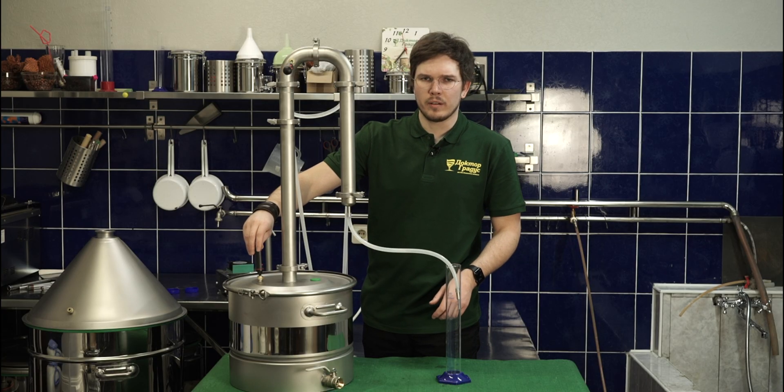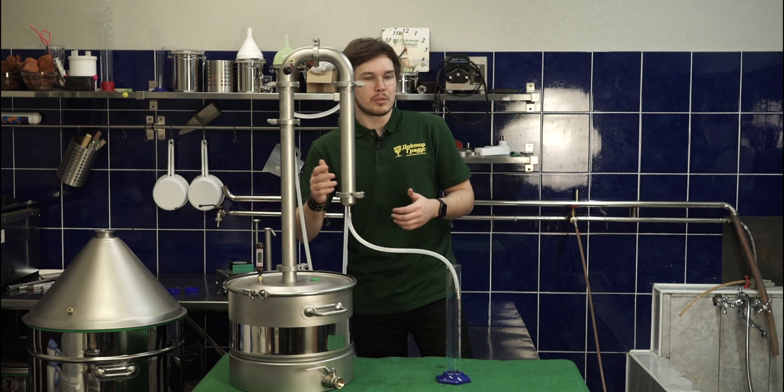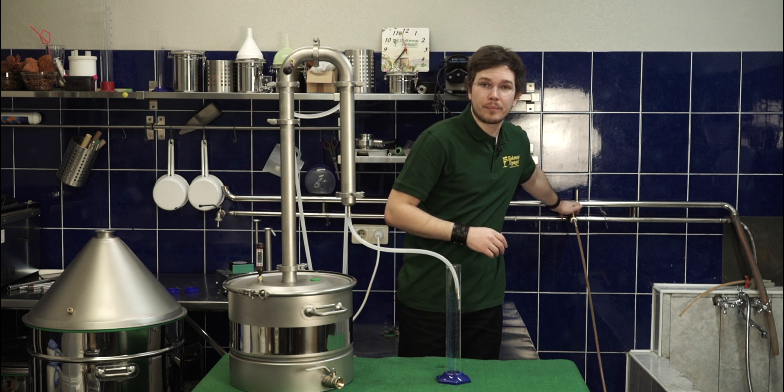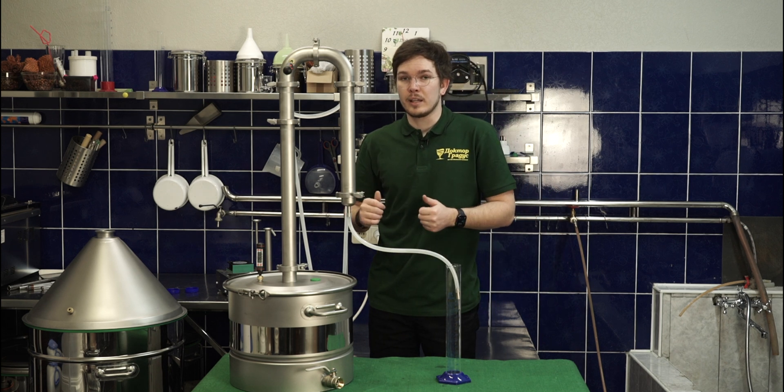As you can see, we have about 75 degrees and we're getting closer to the boiling temperature, so it's better to turn the water on and just stay safe. Also, we can decrease the power because we need to take the heads off.